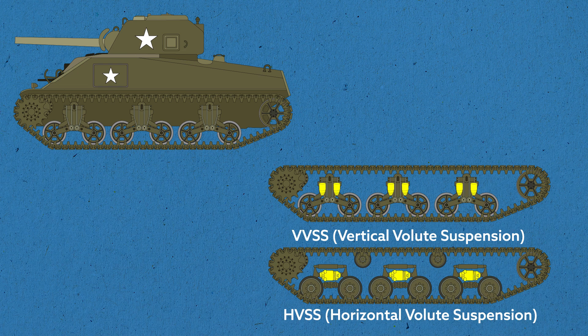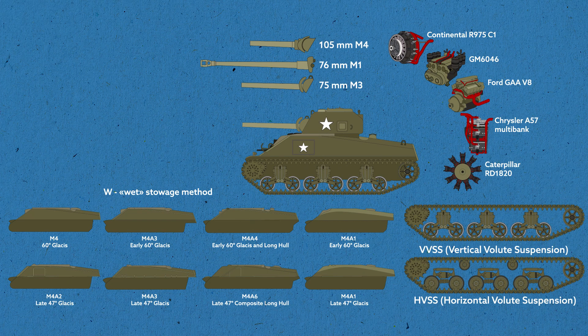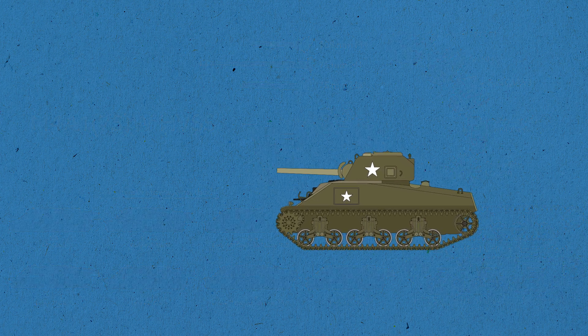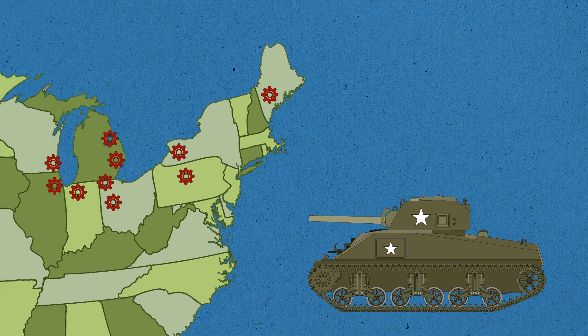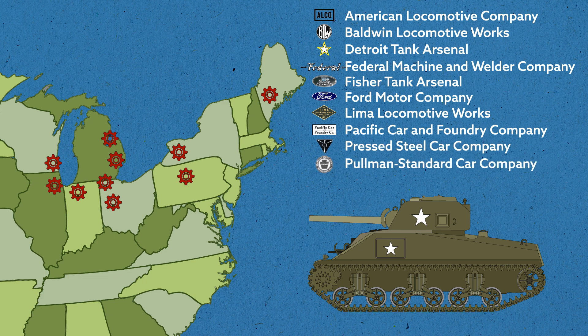In the HVSS suspension, the springs were moved from a vertical position to a horizontal one. Doubled rollers were introduced and hydraulic shock absorbers were added. The new suspension turned out to be more reliable and demonstrated better mobility. Now armed with all this information, you can easily decipher the name of any tank modification. For example, M4A1 76W HVSS indicates a composite M4A1 hull, a gun of 76mm caliber, wet stowage, and suspension on horizontal springs. In general, the large number of modifications were not aimed at improving the vehicle, but rather at adapting industry to meet the required production volume. Sherman had about 4,200 parts, manufactured using more than 80 subcontractors and 10 separate companies' factories.